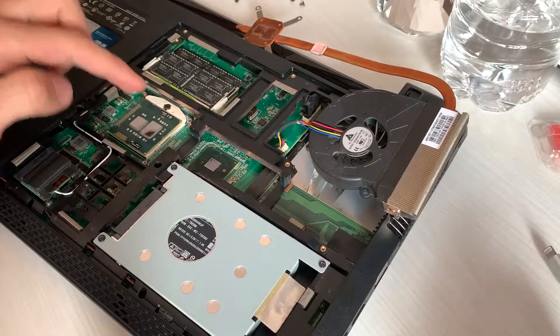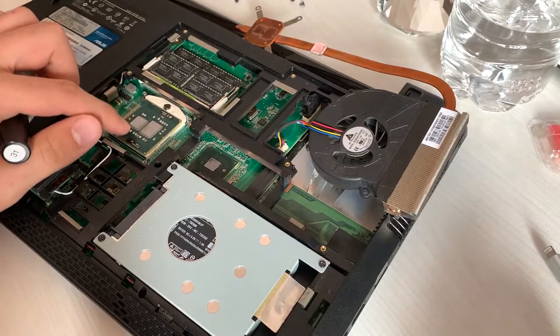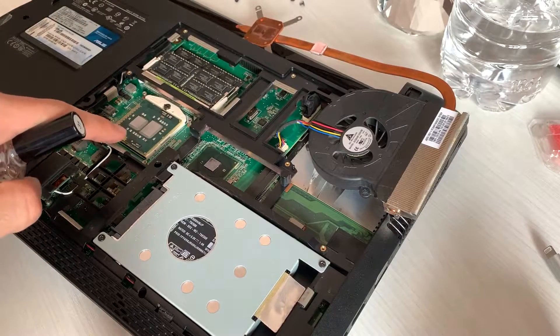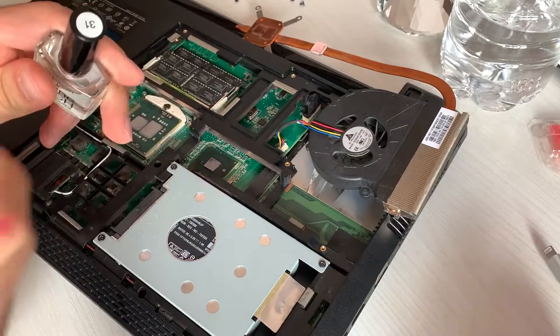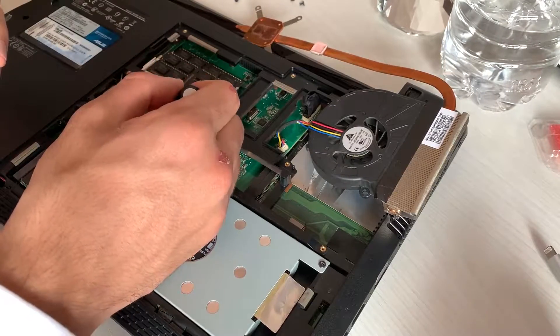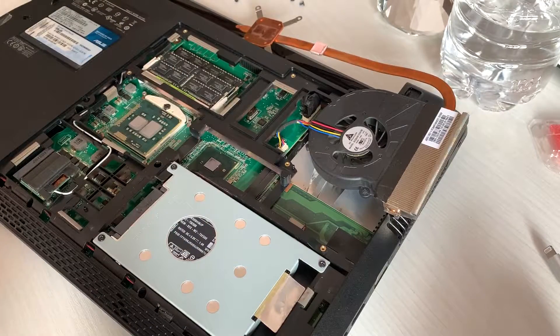Since we're going to work with the bare die and liquid metal, I'm going to use some nail polish. You see those little things here? Those are called SMTs, and if liquid metal goes over them it will kill the CPU. So let me just quickly apply the nail polish and let it dry up for a sec, then we'll prepare to apply the liquid metal.